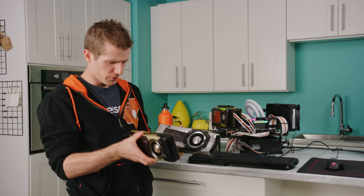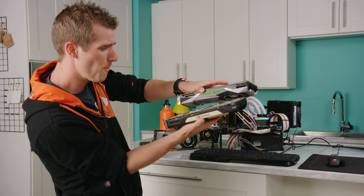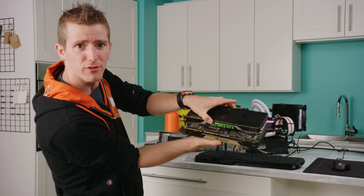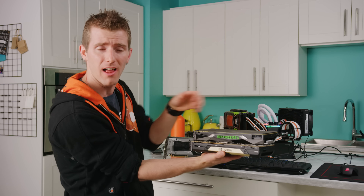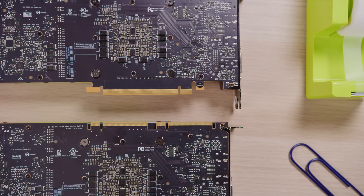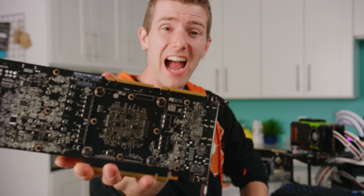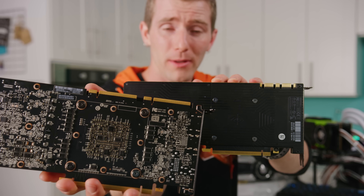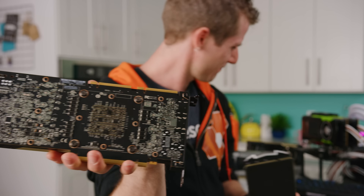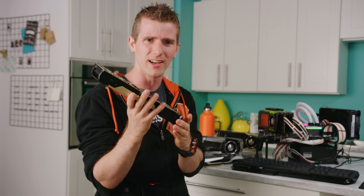One of the first things you'll notice about a card equipped with NVLink is just how big the connector fingers are compared to traditional SLI. They're more than three times as wide with way more pins. A single NVLink finger is wider than the entire SLI connector setup. It almost looks like little PCI Express connectors, which, as we're about to see, isn't by accident.